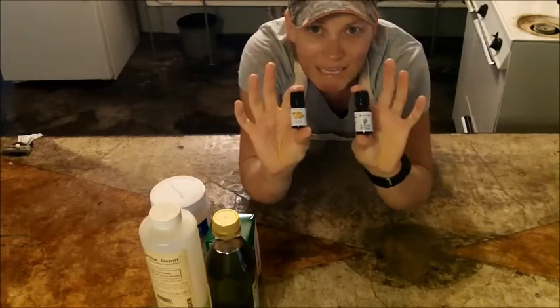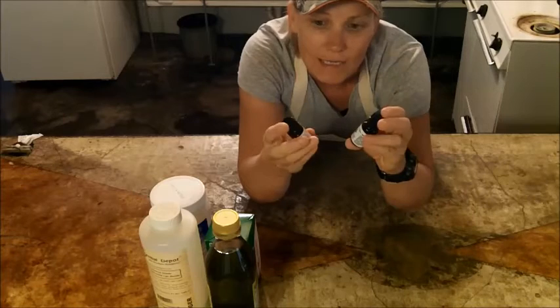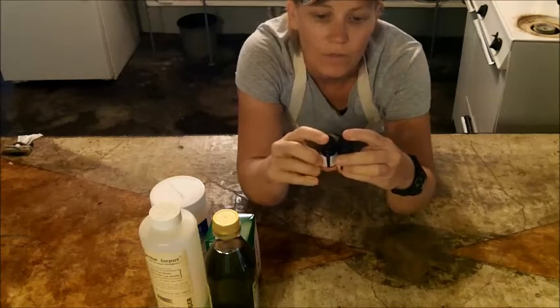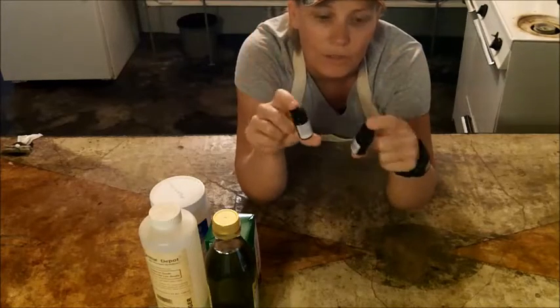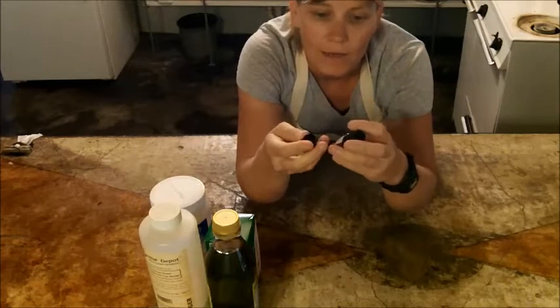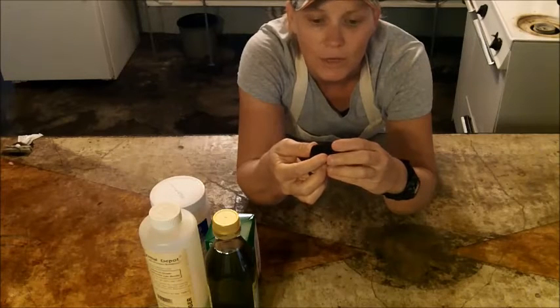These are my essential oils that I'm going to be using because it's going to be a scented soap. One of them is rosemary oil and the other is lemon oil, so it's going to be a lemon rosemary soap. Each one of these has other properties besides just smelling good.